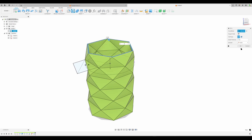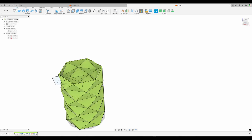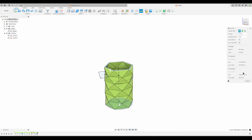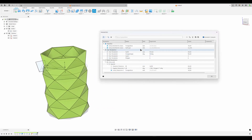Press S on the keyboard - find the Shell feature. Select the top face, I suggest one millimeter. Hit OK. Let's check: measure from the top face all the way to the bottom face - we get 86.7 millimeters.